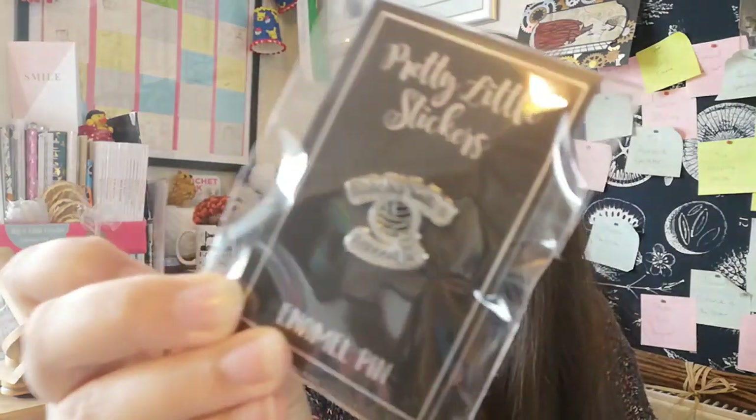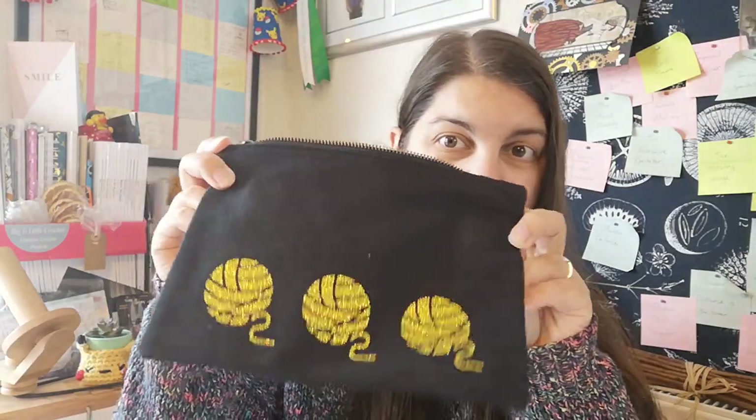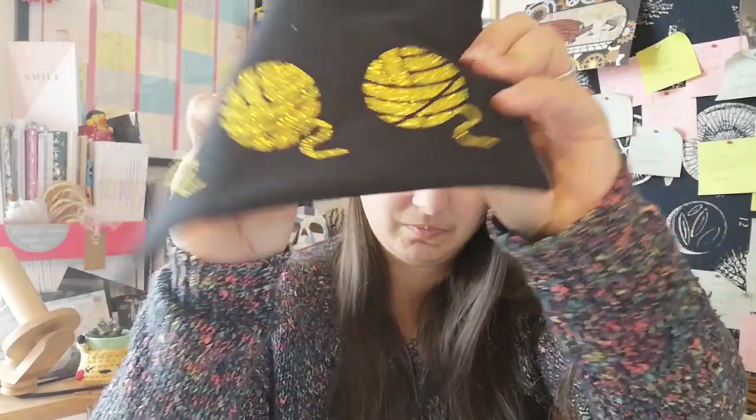This popped up on Facebook — a company called Pretty Little Stickers. The initial thing that caught me was a really cute pin badge that says 'I Like Big Balls and I Cannot Lie' with a yarn ball in the middle. I bought two — one for me and one for my friend Emma — to go on our project bags. I also picked up a little project bag with sparkly yarn balls at the bottom, with a really strong zip.